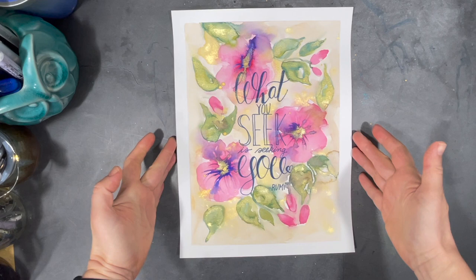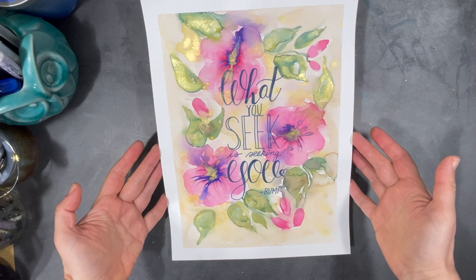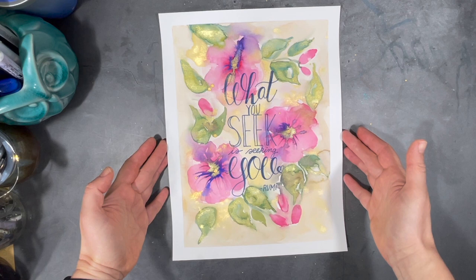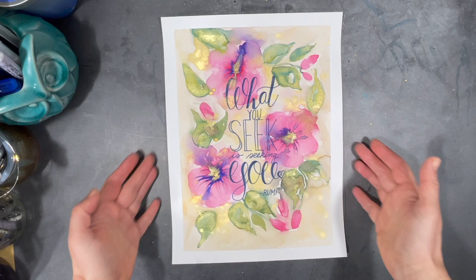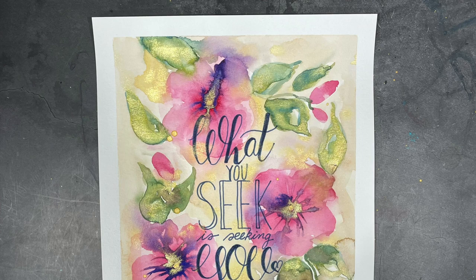I really love this quote by Rumi, so I'll be putting this painting up in my art studio as a reminder to keep dreaming big and to keep working hard towards my goals. Oh my god, that shimmering gold is just so awesome — I really love it. Once again it's been really fun to create this painting, and I want to thank you sincerely for joining me on this little creative journey of mine. Have a wonderful week and happy creating!